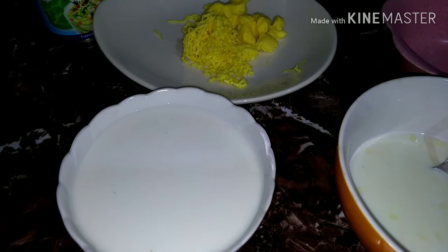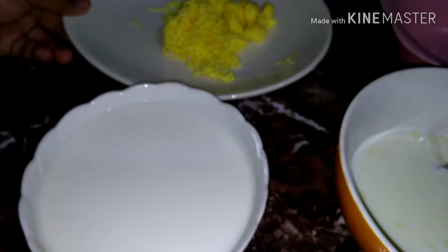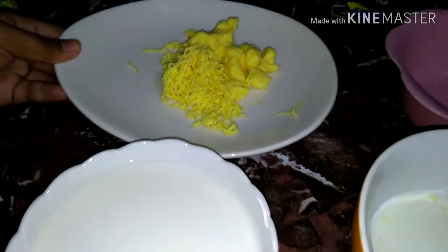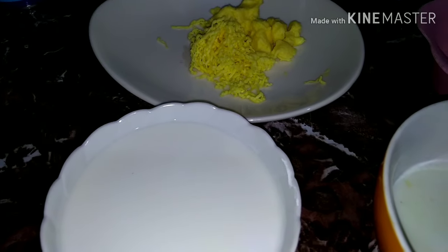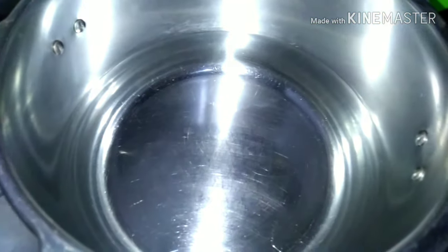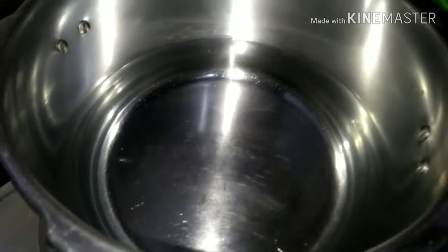By the way, kailangan din pala natin dito ng isang lata na evap milk, 370 ml. And then, half cup of cheese — or one cup of cheese — grated cheese. Hindi ko naggrate yung iba, matutunaw naman sya doon mamaya. And then, kailangan din natin ng 3 cups of sugar. Ngayon, nagiinit ako ng 7 cups of water sa mahinang apoy.